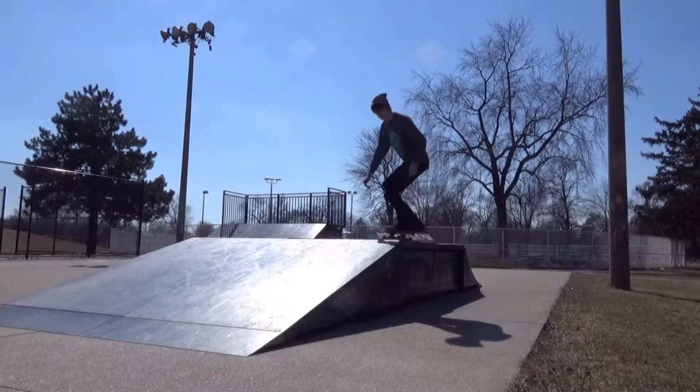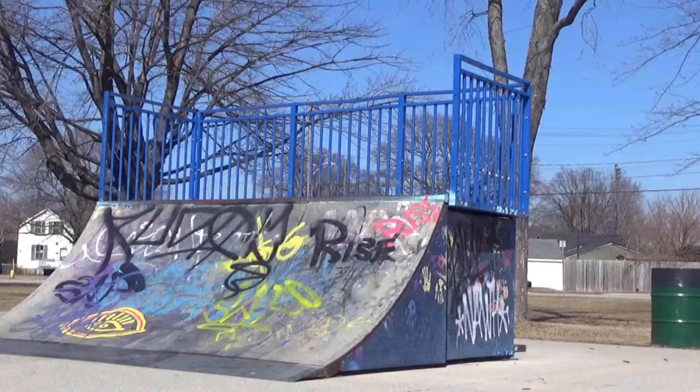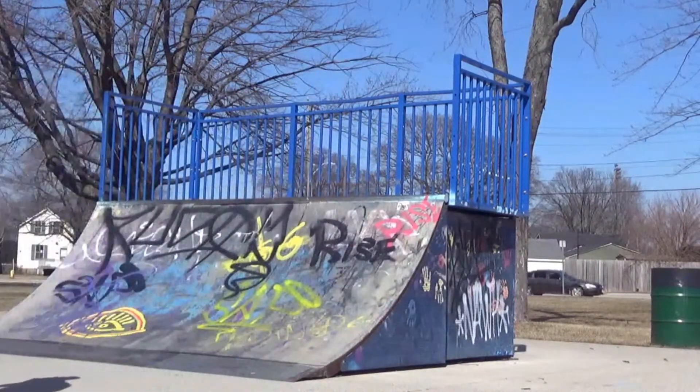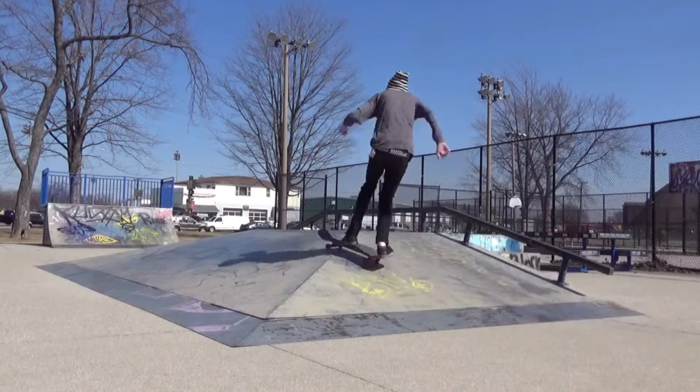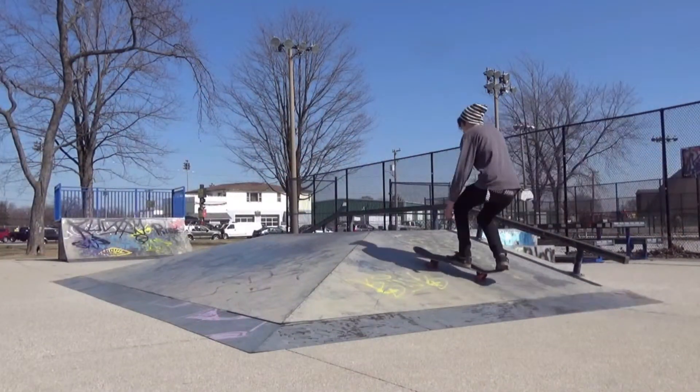Front board across the whole rail — I've only done that once before. This trick was super weird, it was pretty fun but pretty hard, never even thought of trying this one before. And then we ended off with a backside double flip over the hip — it has been forever since I've actually done that trick.